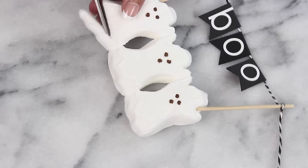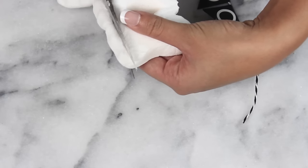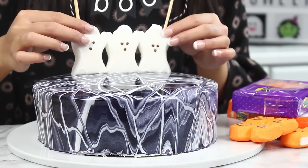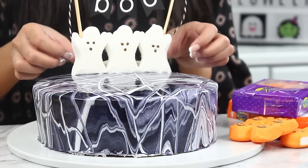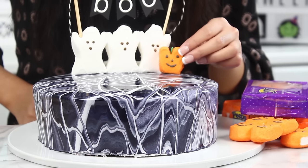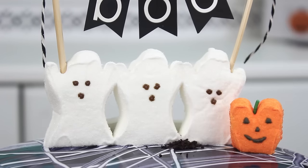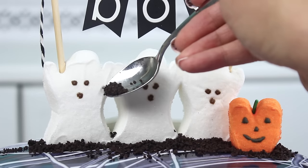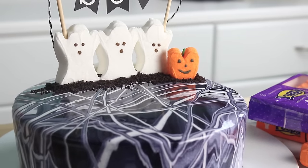Now I have some little ghost Peeps and I'm just going to trim off the bottom so they sit in the cake a little bit easier. They're also holding a little 'boo' banner — that's super easy to make, it's just paper and toothpicks and twine. Then as a little bit of support, we take the bit we trimmed off and add it behind the ghosts. The mirror glaze sets tacky so it should stick in pretty easily. Now we're going to add a little Peep marshmallow with a green sprinkle on top, then spoon over some Oreo crumbs to look like dirt. And here is the magic of the mirror glaze — you can actually see reflections in it and it is so cool.